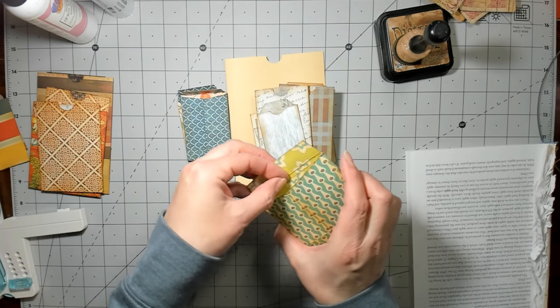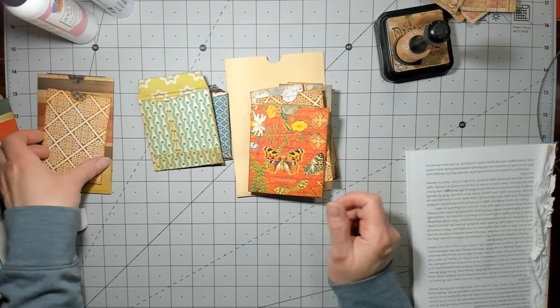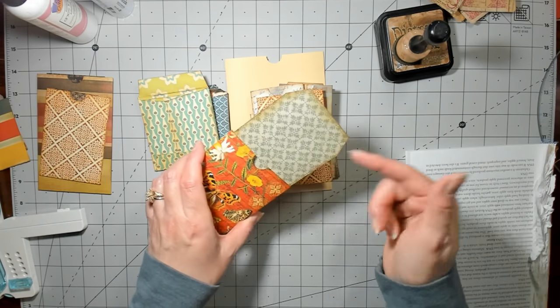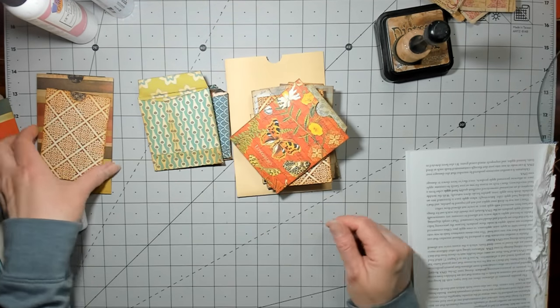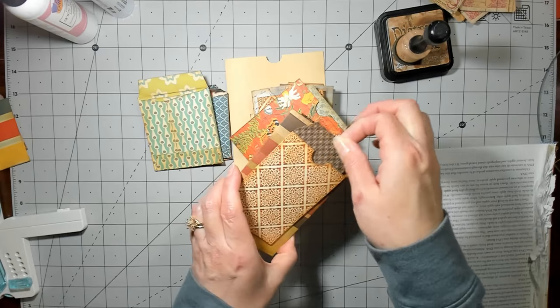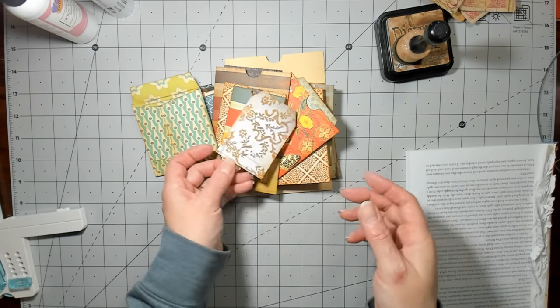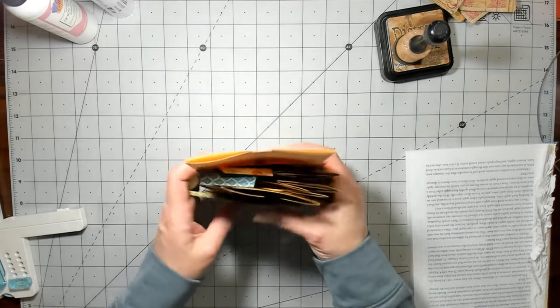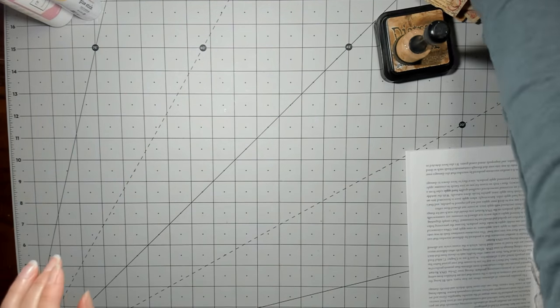I did like 15 of them, I think. I just used scraps — this is paper I got at Joann's and that's Graphic 45 from ages ago. I didn't get a tag done for that one and this one I made for a different one but I didn't like the way it looked. So anyway, made a whole bunch of them — that's a great way to use up scraps, because man, I am buried in scraps right now, so I really need to start doing that kind of stuff.